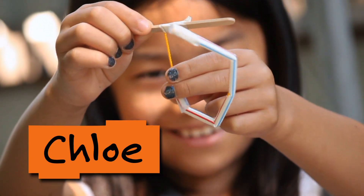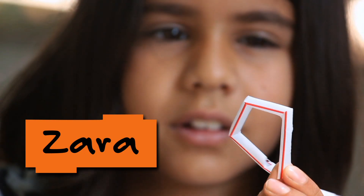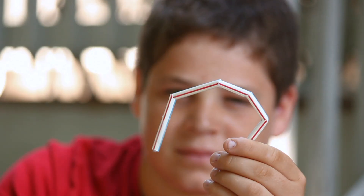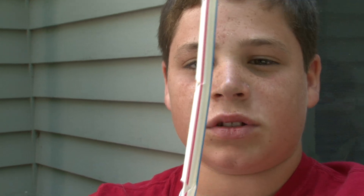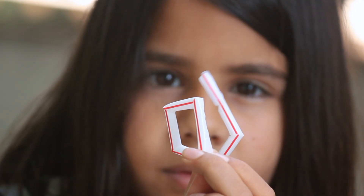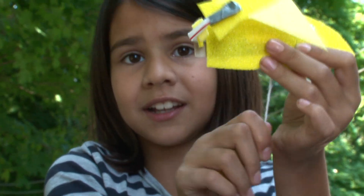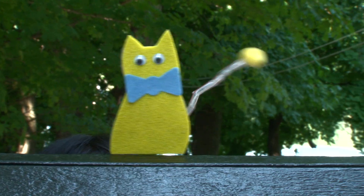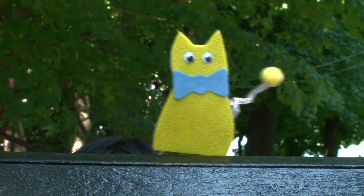I'm Daisy from Design Squad, and I'm here with Chloe, Robby, and Sara. We're making straw puppets. It's a string that's threaded through a straw with notches in it. When I pull the string, the tail moves. Chloe's puppet is a cat, and when she pulls the string, the tail moves.